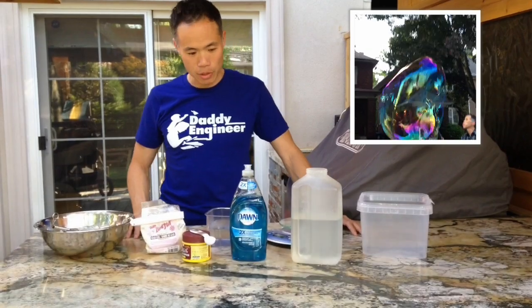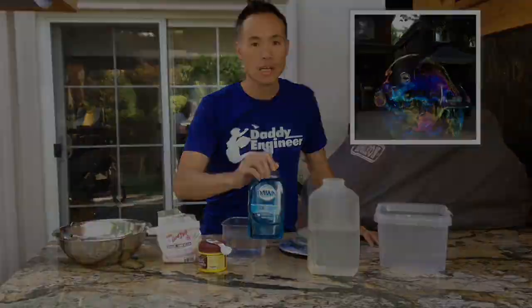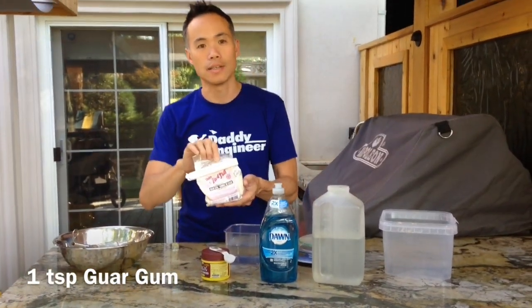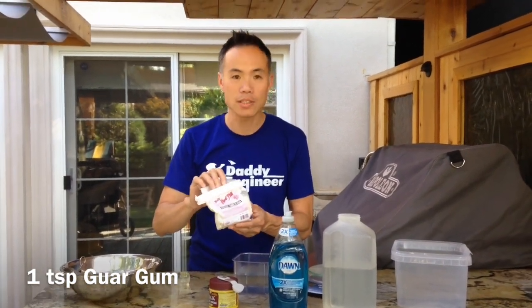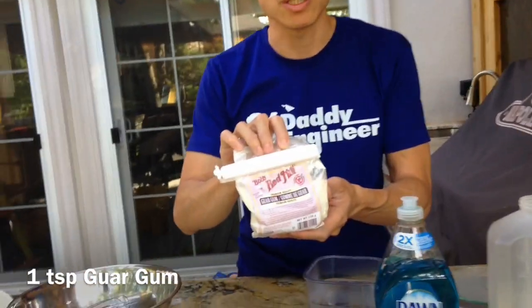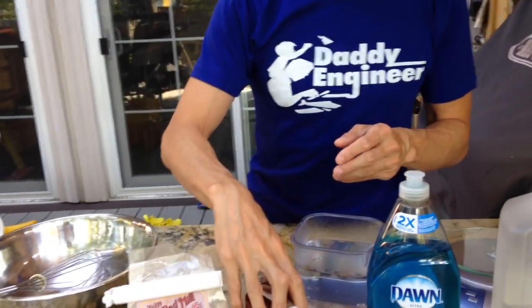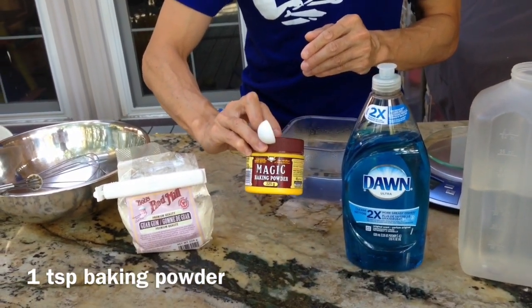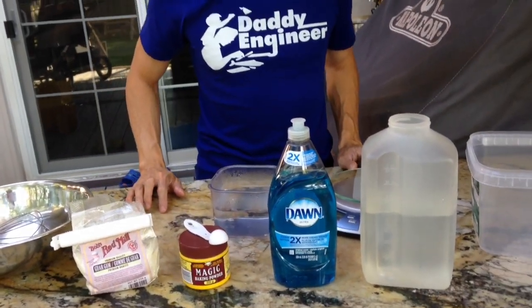First I'll run through the items you'll need. The most important is the soap or surfactant — I use Dawn Ultra. The secret ingredient is the guar gum. You can get it at nicer grocery stores or whole food stores. This thickens the solution a bit and acts like a soluble polymer that strengthens the bubbles and allows you to get giant bubbles and self-healing bubbles. Then you've got baking powder, a very common bubble ingredient, and I think its main role is to act as a pH adjustment. Other than that, you'll need water.